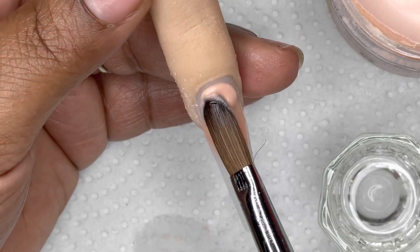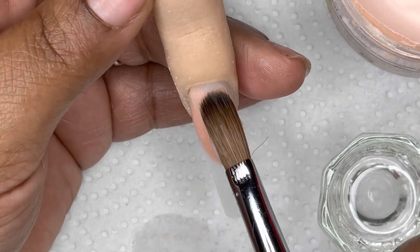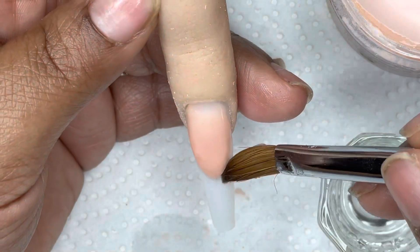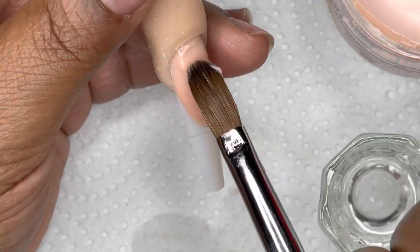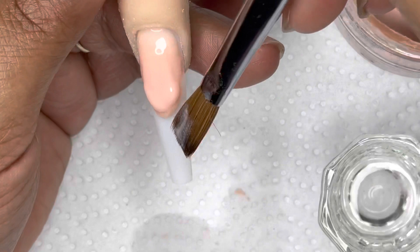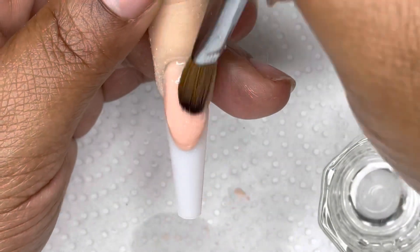Anyways, I applied my nude color from JC Beauty Concepts and just worked around the edges because I didn't want to do all that filing, so I tried to keep it as neat as possible so I did not have to come in and do the filing when it came time to do my French. I wanted to build up my nude as much as possible so that way when I come in with my clear, I could really just focus on encapsulating the smile line and the color at the tip.